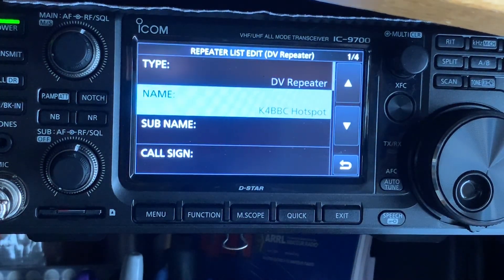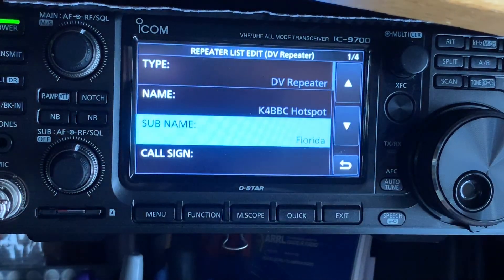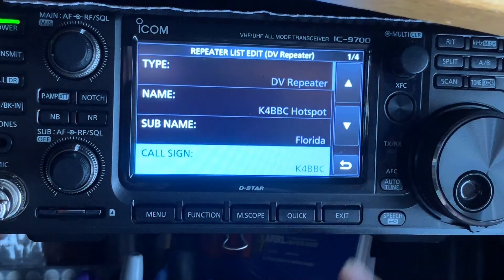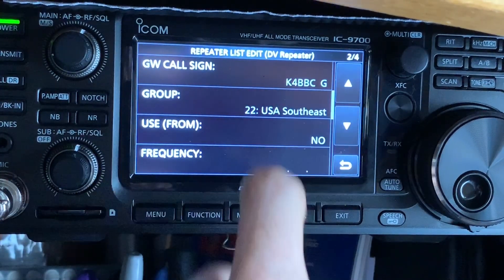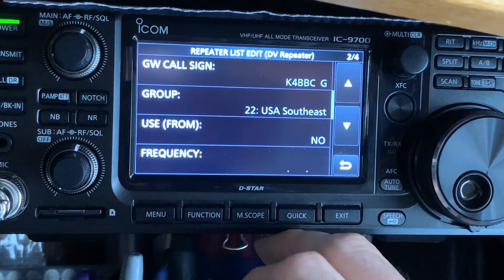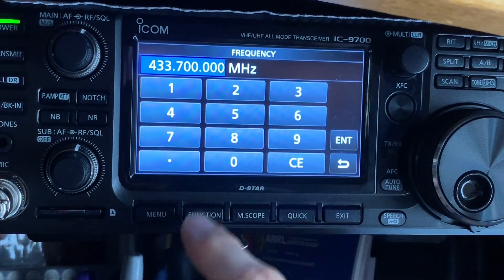Hit Enter. For the sub-name, for people in the United States, you're going to put your state — in my case I live in Florida, so we'll put Florida. Enter. Call sign: mine is K4EBC. You're going to scroll down to the next screen and you'll see the gateway call sign — it automatically put in K4EBC with a G for gateway. The group was already set because we selected it when we went into the repeater group. We're going to put the frequency in — whatever the frequency is of your hotspot. We'll put in 433.700.